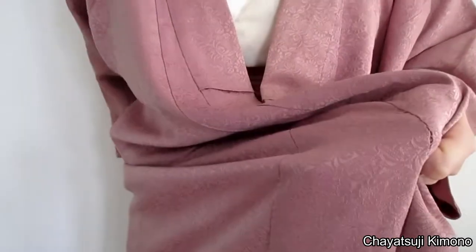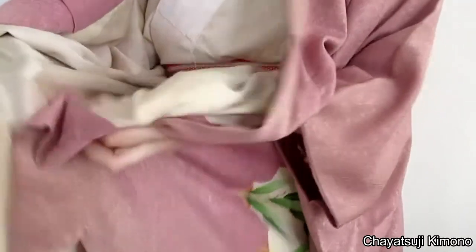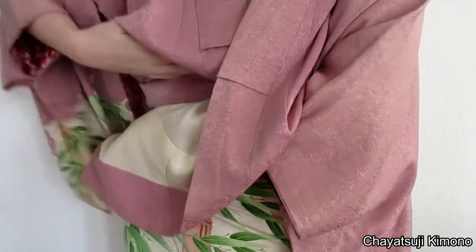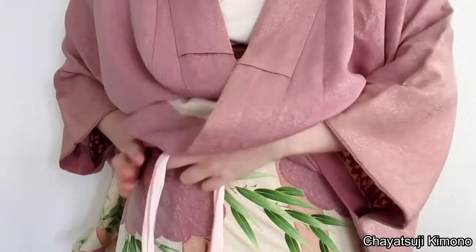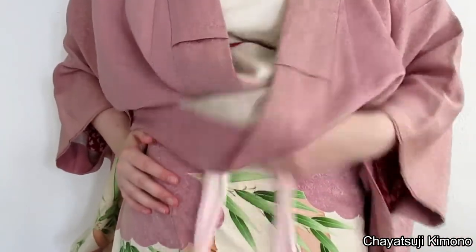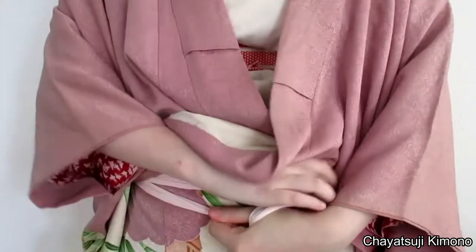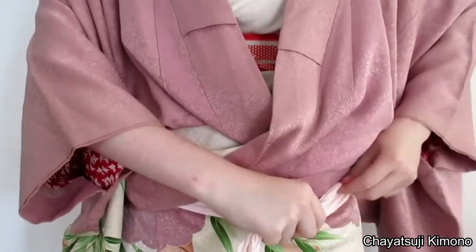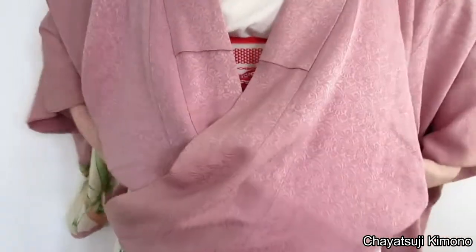Let's get on with the actual tutorial. First off, you want to raise the hem as you would normally do. Then grab your first koshihimo. The trick is not to actually put it as high as you can — just place it where you would normally do it. Then just continue to make your ooshori as usual.